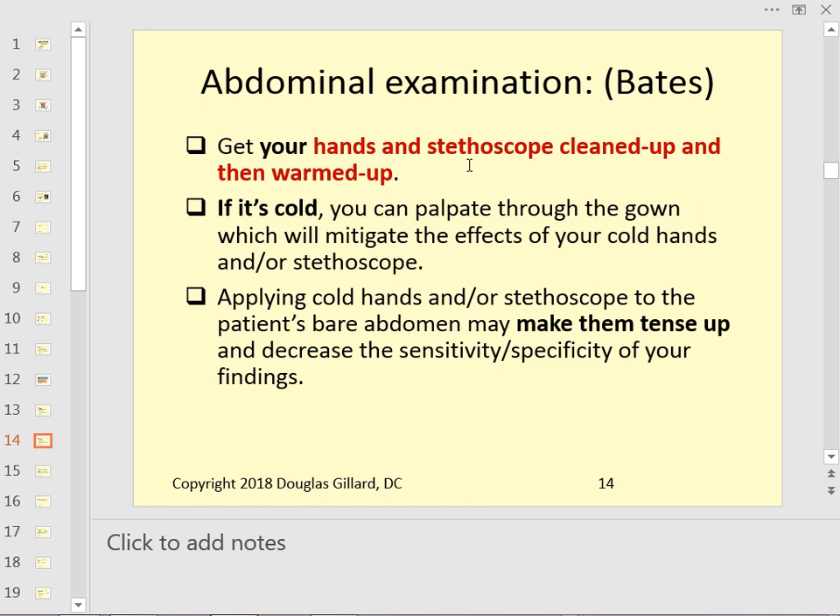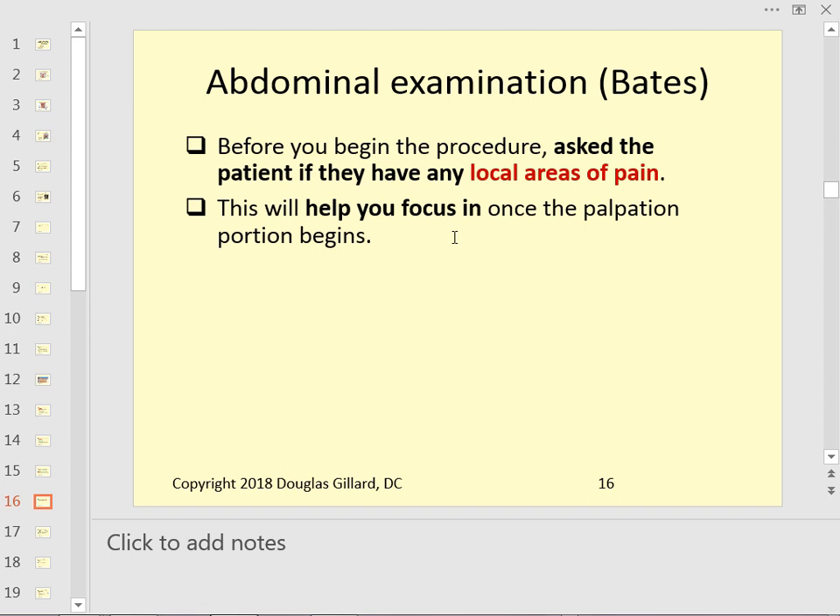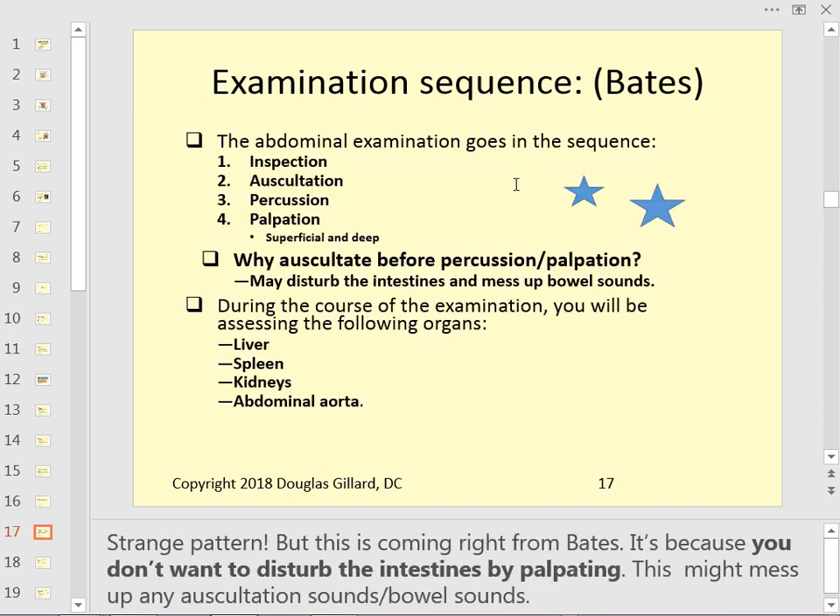Make sure you warm up the stethoscope and warm up your hands. Right now we're just inspecting. Make sure the abdominal muscles are relaxed — you can test this by trying to slide your fingers under their lumbar spine. If they're relaxed, you won't be able to get them under there. Before you start, look at your notes to identify areas of pain so you can examine those later.